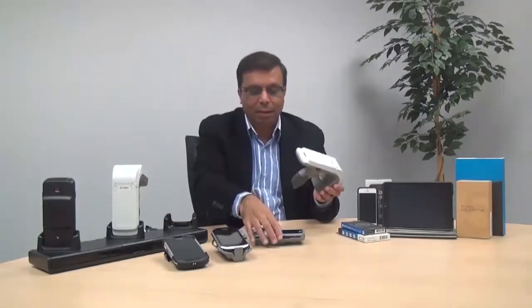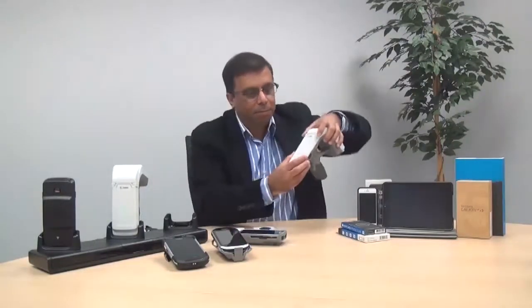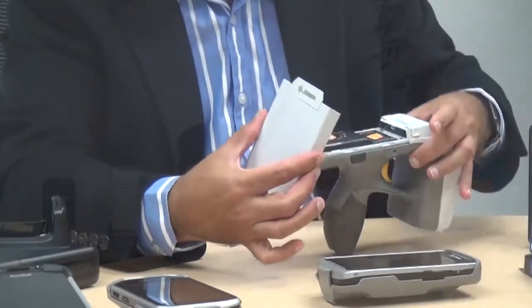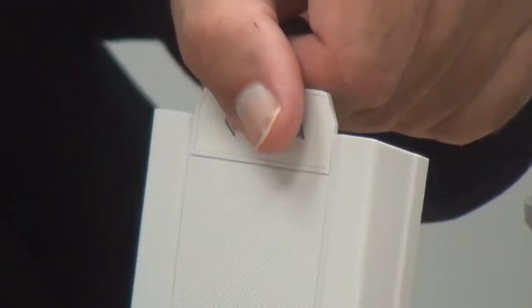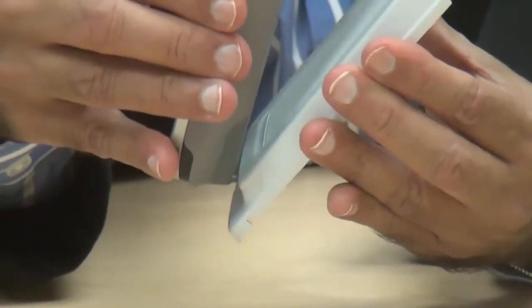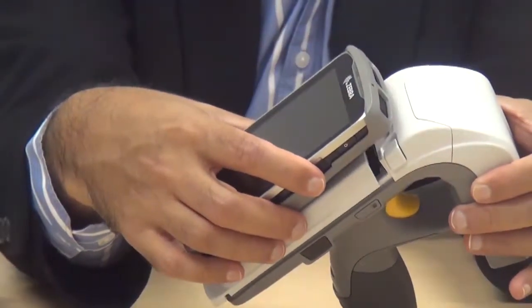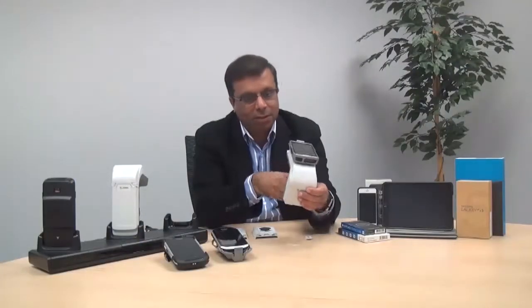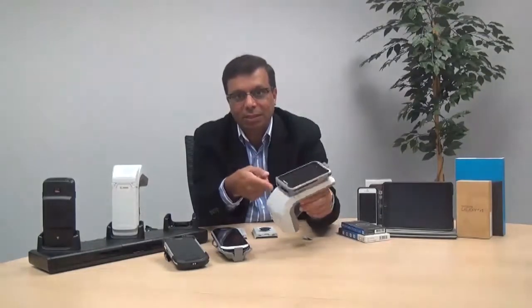It's also easy to snap this into the 8500. Simply remove the battery cover by pressing these two knobs. We also have a small piece here that allows you to brand — take that piece out, attach the adapter, and just slide it on to form a single-handed operation of your device. You have a complete RFID solution with scanning built into the TC55.